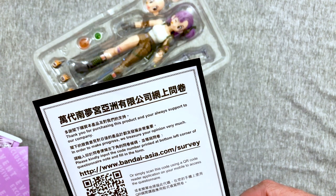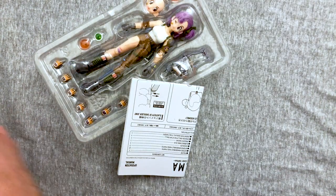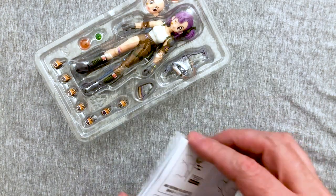Does this do anything for me? I do not know. Interesting, well maybe I'll do it, maybe I won't — you know how that goes. Check out the instructions.